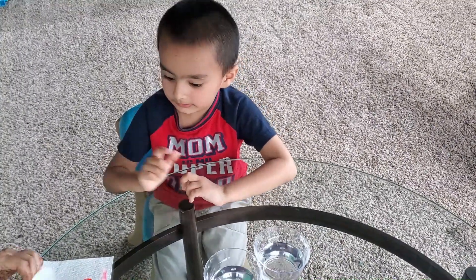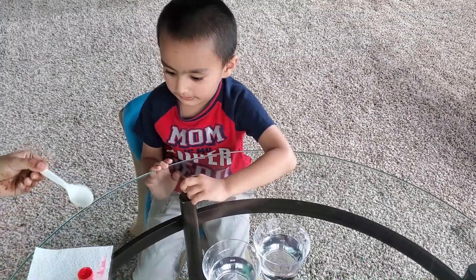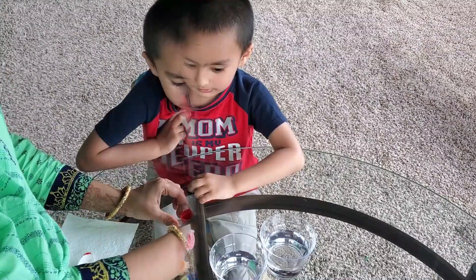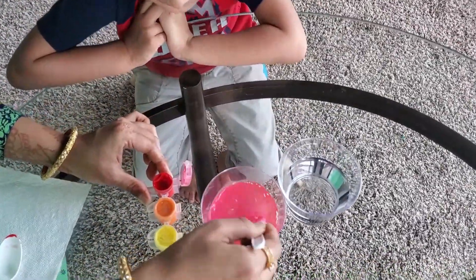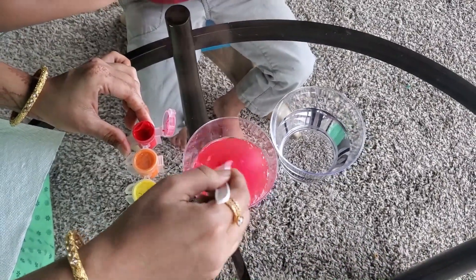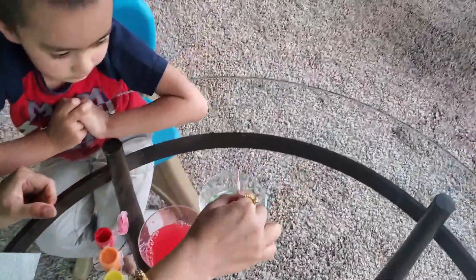Green and green — paint the bowl. Okay, paint the bowl.